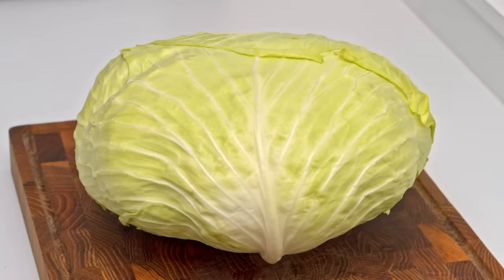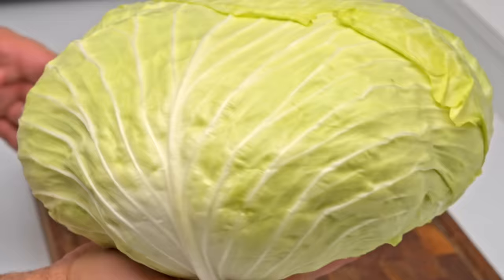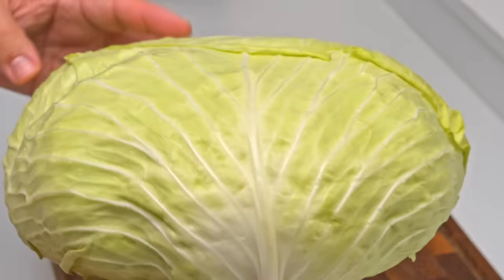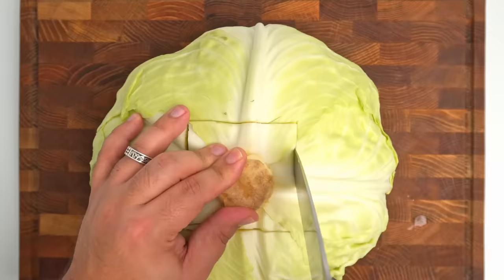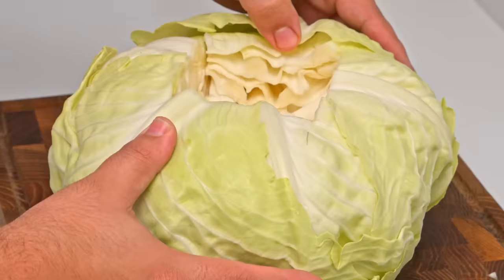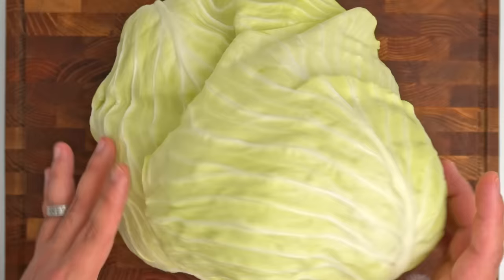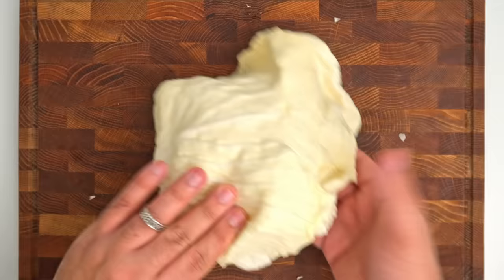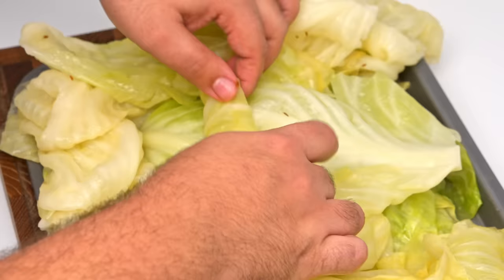To make the cabbage rolls we'll need some cabbage — I've got a flat Turkish variety whose leaves are quite thin and easy to roll, but any kind of cabbage should work. Start by peeling the outer layers as these get bruised and accumulate dirt. Then flip it over and cut out the core, which makes it easier to remove the leaves. Trace each leaf back to the core and push outwards to separate it. Be delicate so the leaves don't tear too much. When you reach the centre, the leaves will be white and tough, so keep those aside as they'll need to cook a little longer.